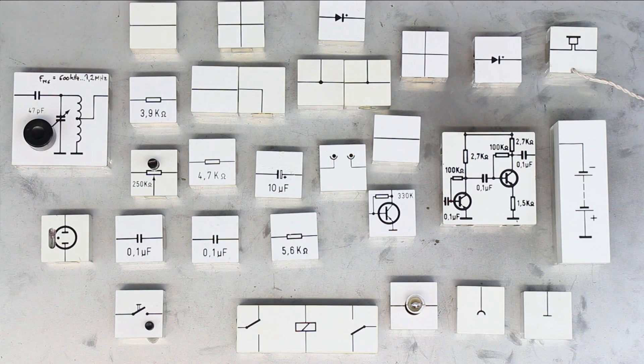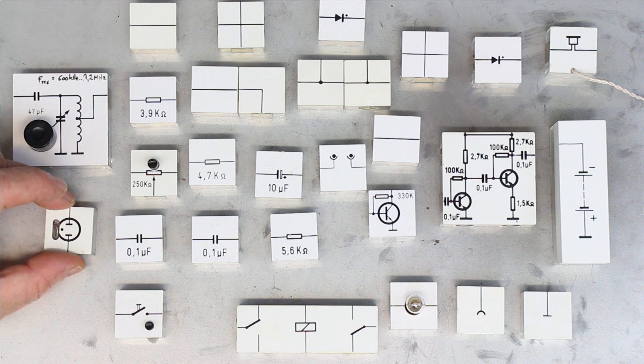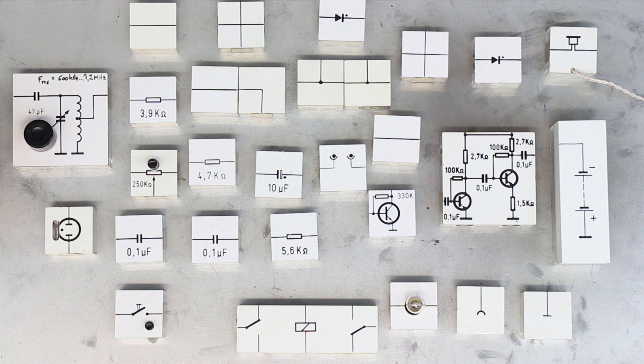Hi, this is Roger from Kinkai Labs and I think that every maker should have at least one set of this Braun Lectron electronics experimental set. This was invented around 50 years ago by German company Lectron and the design is from the famous German design icon and legend Dieter Rams.